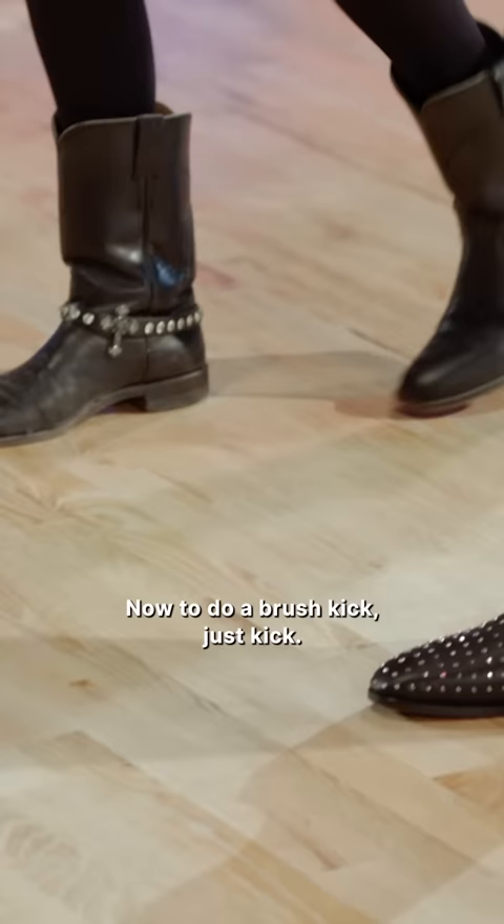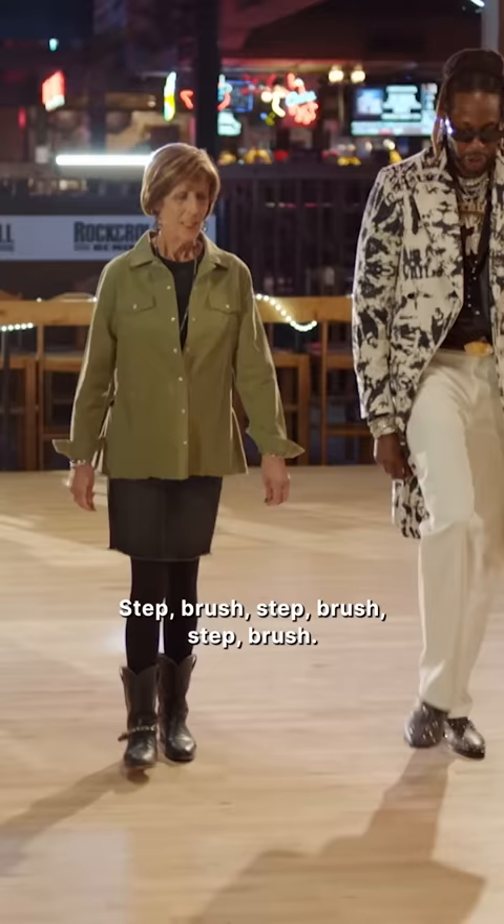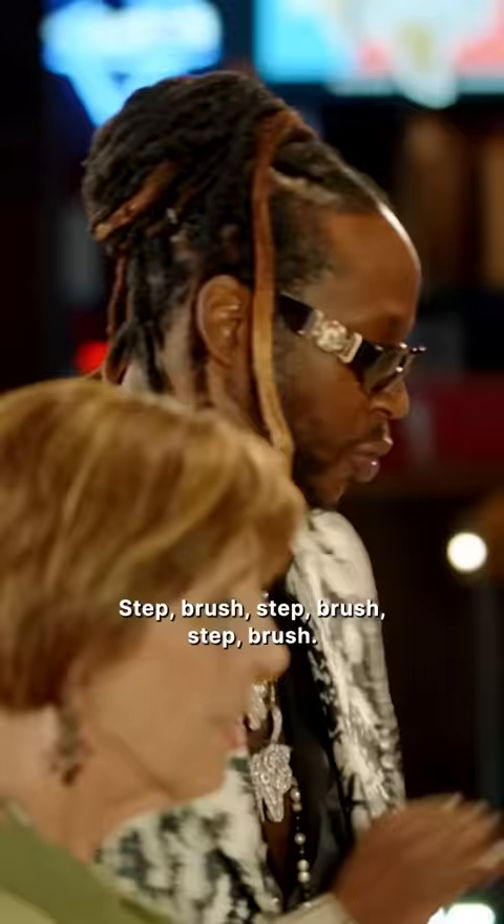Now, to do a brush kick, just kick. Yeah, there you go. Step, brush, step, brush, step, brush.